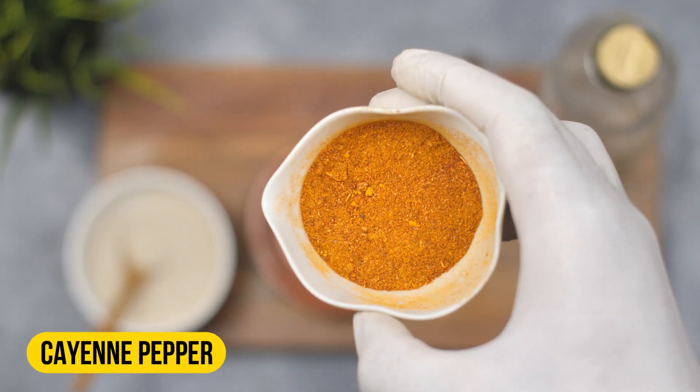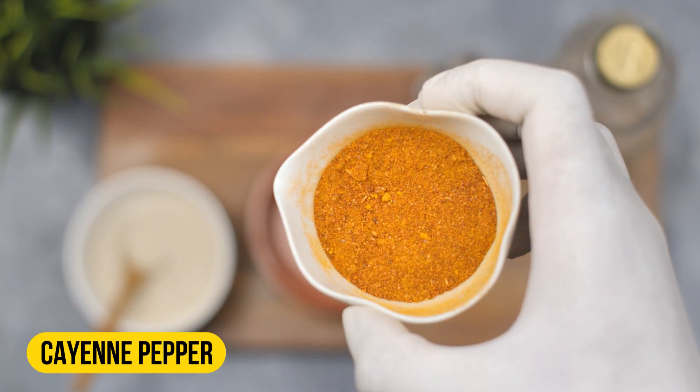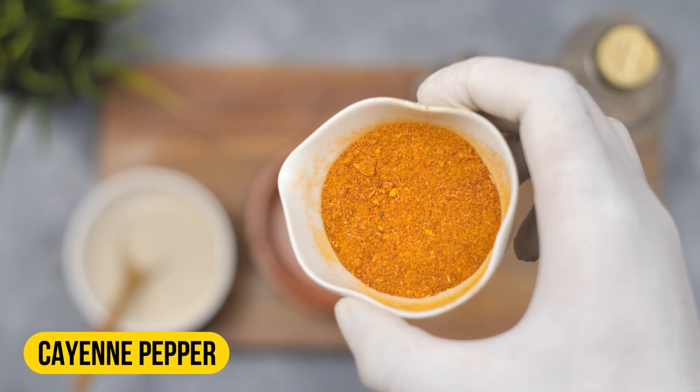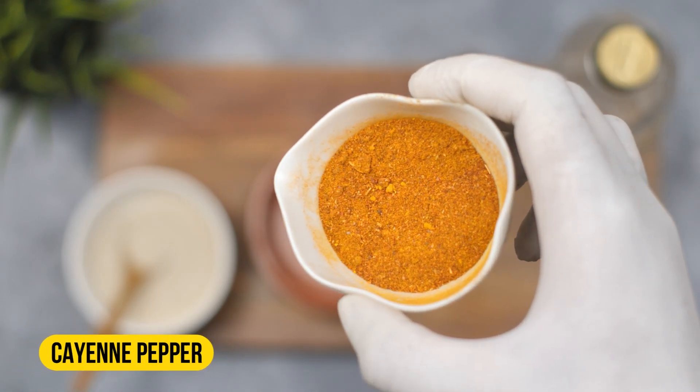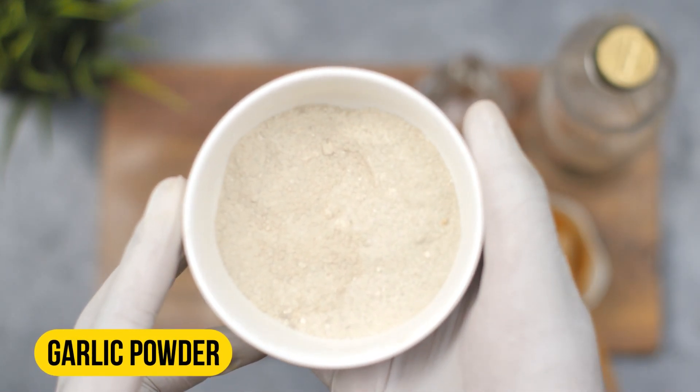Squirrels don't like the smell or taste of spicy foods, and cayenne pepper contains a compound called capsaicin which makes it hot and pungent. This compound irritates the squirrel's nasal passage and taste buds, making them less likely to return to your property.